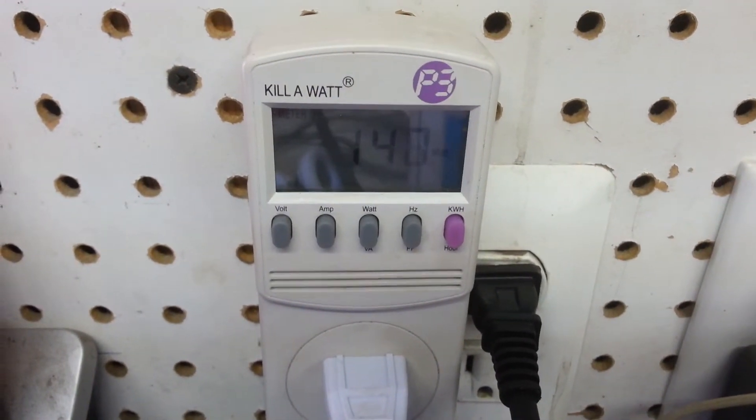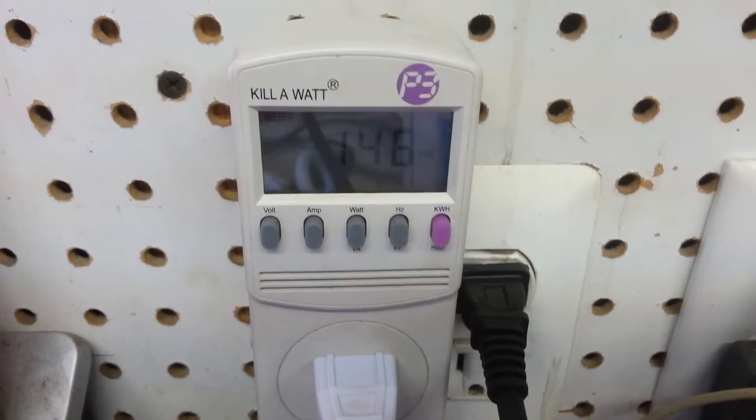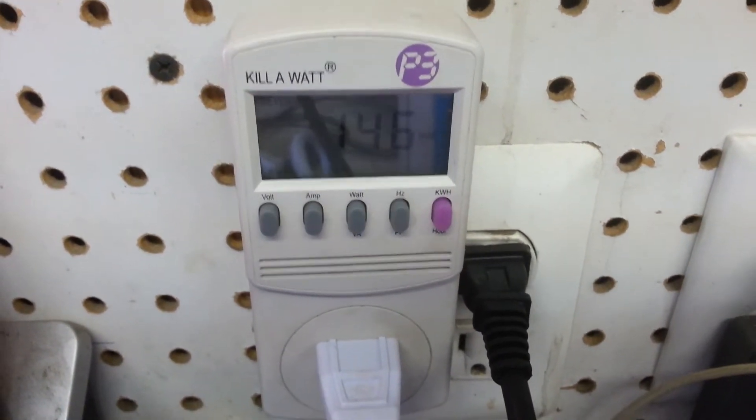It draws a maximum of about 160 watts, but as the element warms up, that drops away a little.